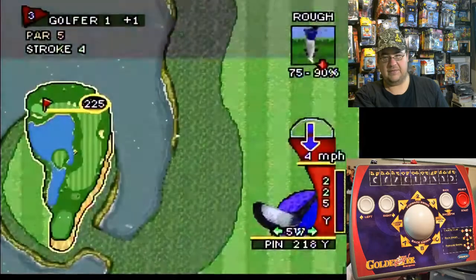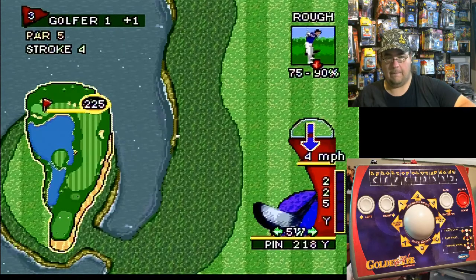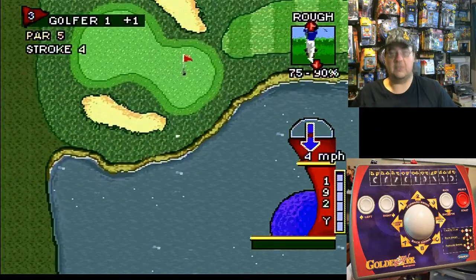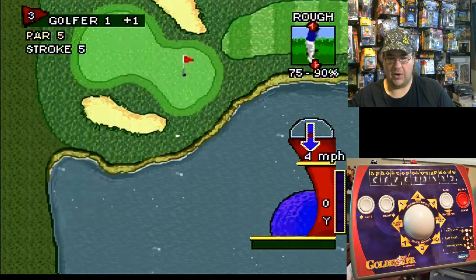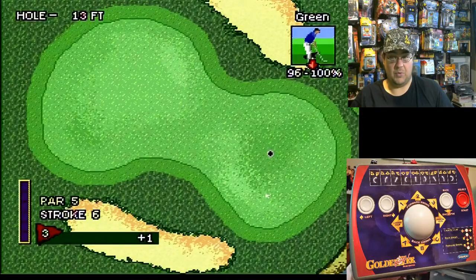Not far enough. I'm going to try my left hand this time. Oh, so close! I can imagine this game in the arcades — I would love to play this in the arcades. I've seen it but never really sat down and played it.